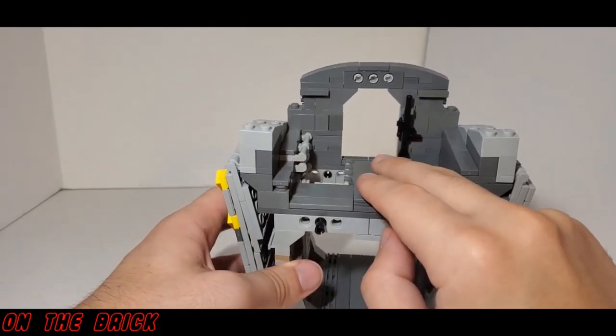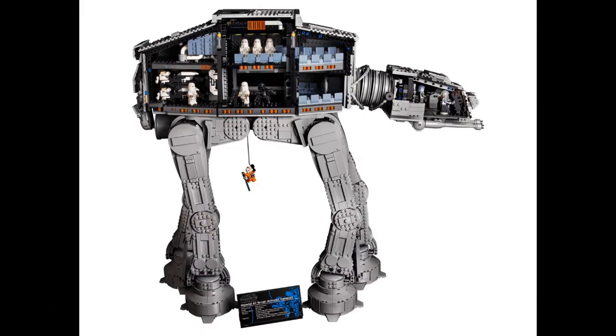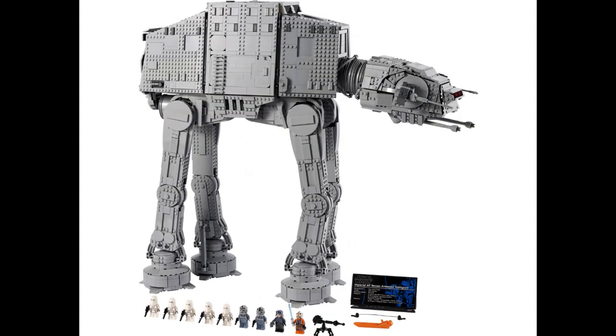I really do like the design of the AT-AT and I enjoy the fact that it has a full interior, but once I finish building it, it's never going to be seen again. It's going to be displayed completely closed up — because why would I have it with open panels? To each their own, of course, and maybe you will enjoy having it displayed wide open with the full interior showing. But I also wanted to briefly talk about the price.